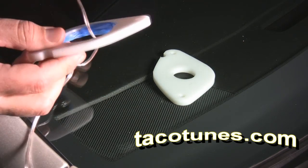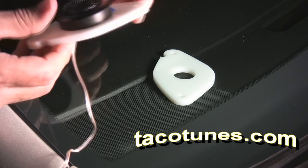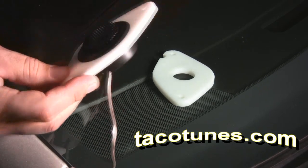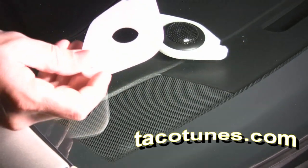Let me do a little demonstration here. What we did is we took a little bit of tape, installed it, and set it inside the mount. Then you take the tweeter and push it in there and you don't have to worry about that thing going anywhere.